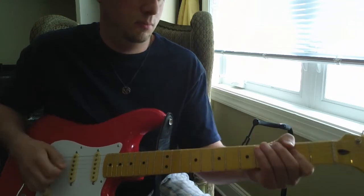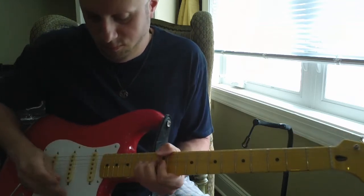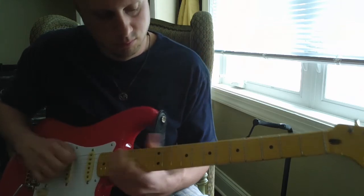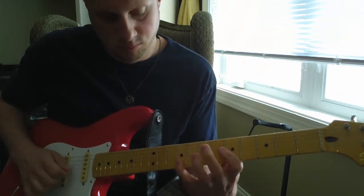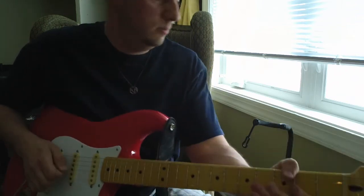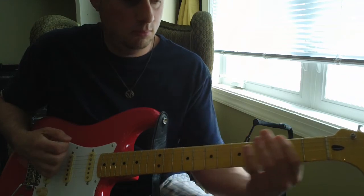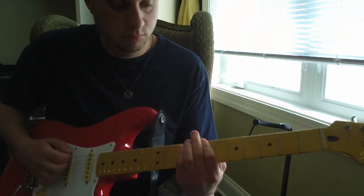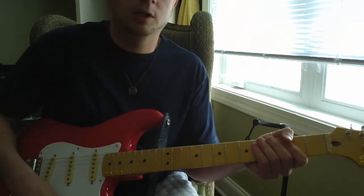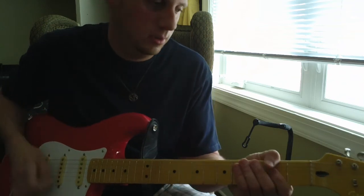Guitar solo. Of course with my Les Paul, some humbucker pickups, you will get even heavier tones out of it. But just to give you an idea of what single coils and the Hardcore sound like.